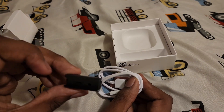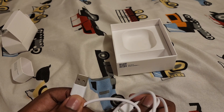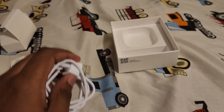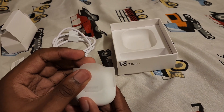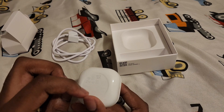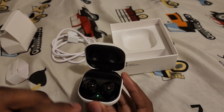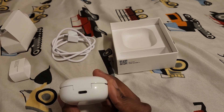There are some ear tips included. There's also a USB-A to USB-C cable, which feels cheap — I don't know why they'd include that. I saw on the Pro buds they had USB-C to USB-C, which makes more sense. And here are the earbuds, which are white for some reason — they're supposed to be black. I guess they come in a white case; I thought they came in a black case. I guess that's a Pro thing.